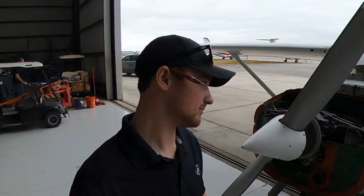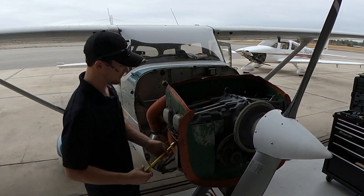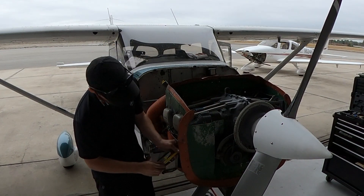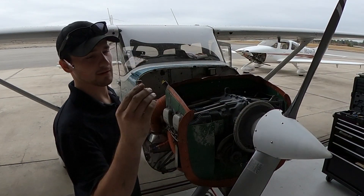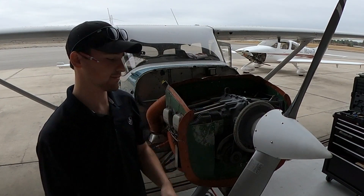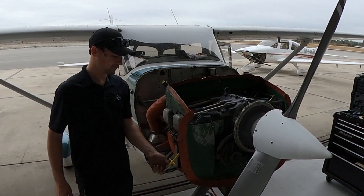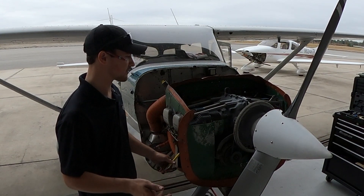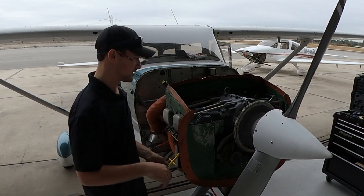First thing to do is go over to the number one cylinder here and screw this thing in. It's just a longer version of a standard compression tester. It's always good to run the engine and get it warm before you check compressions, because the rings are warm and expanded.